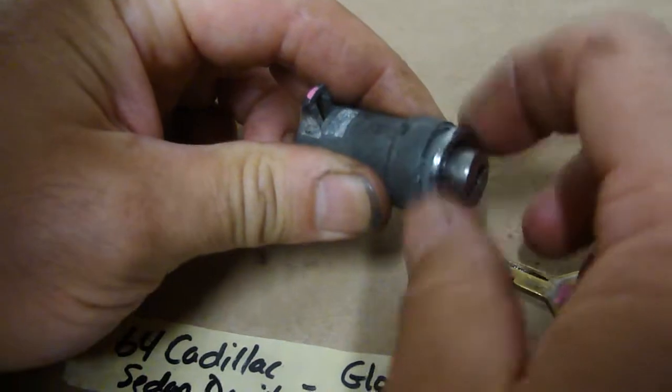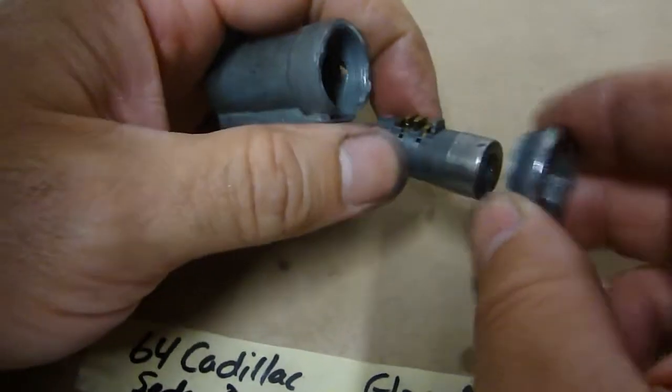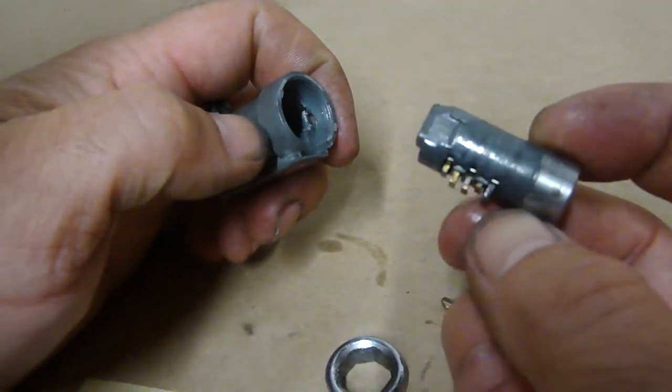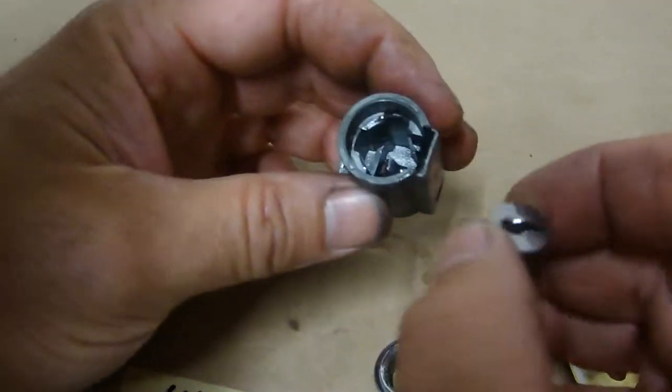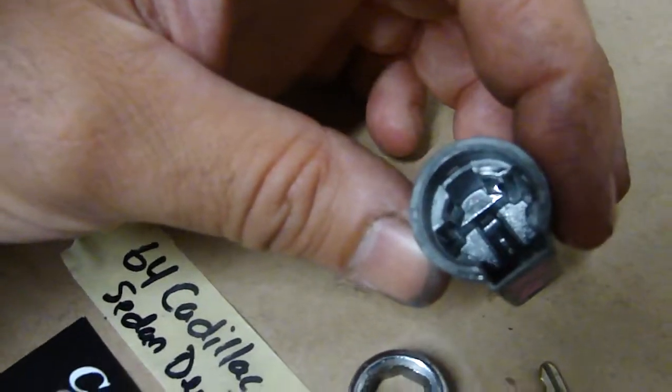I'm going to take this apart for you. Here's the bezel with the lock cylinder. So as you can see all the components inside — just oiled them.